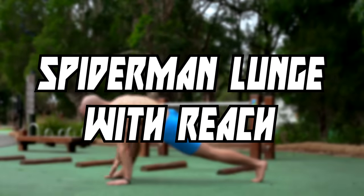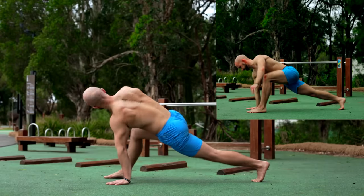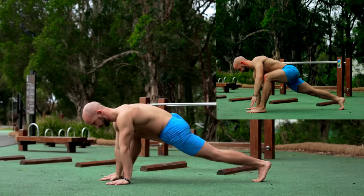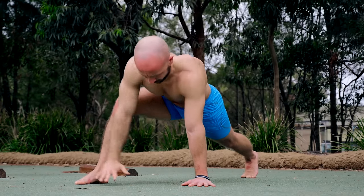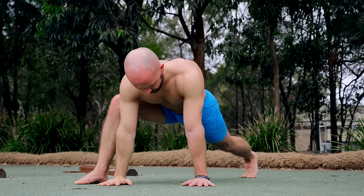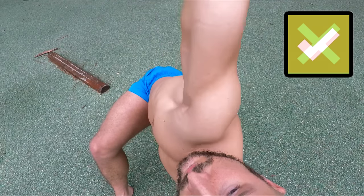Let's move on with the Spiderman lunge with reach. This exercise will stretch your glutes and hip flexors, and mobilize your spine and shoulder. The front leg is bent and the rear one should be straight at all times. Now you bring your hips as close as possible to the ground, rotate your body and do the reach. Your eyes follow your hand and you rotate both arms outwards.